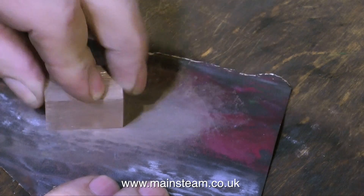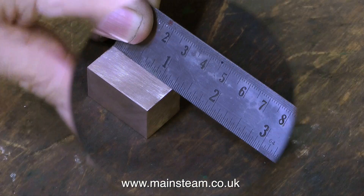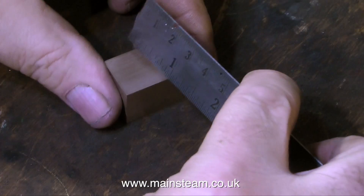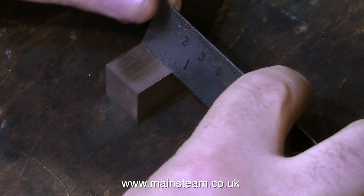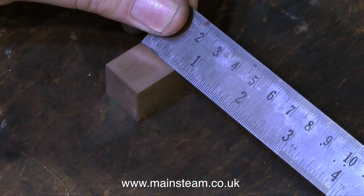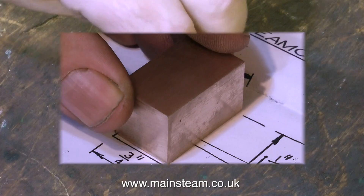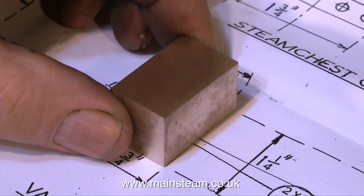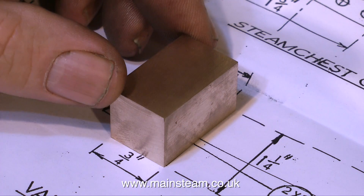Here's the finished block. What I'm doing here is rubbing the block up and down on a piece of 400 grade wet-and-dry sandpaper. This removes all the sharp edges. And when I check the dimensions with the ruler, I'm quite pleased — it's three quarters of an inch by one and a quarter inches long. Any proper engineers need to turn off immediately, because what I'm doing here is laying the finished part on top of the drawing. As the drawing is one to one, it's showing me that my piece is the right size.